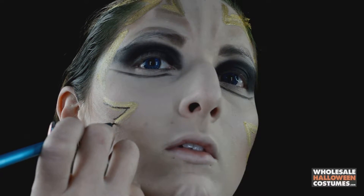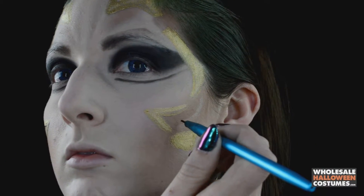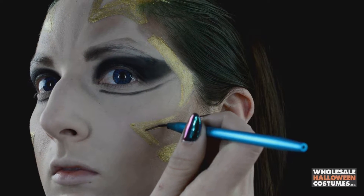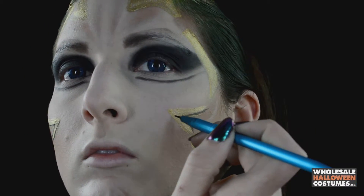Now with a thin brush and some black paint, go around all the gold metal pieces on the face to make them a little more prominent, keeping the line very thin and slim so it looks like it's sitting on the face.